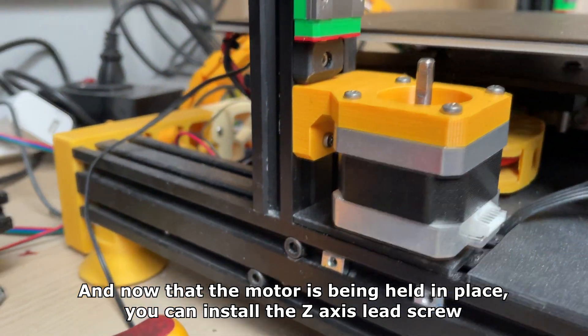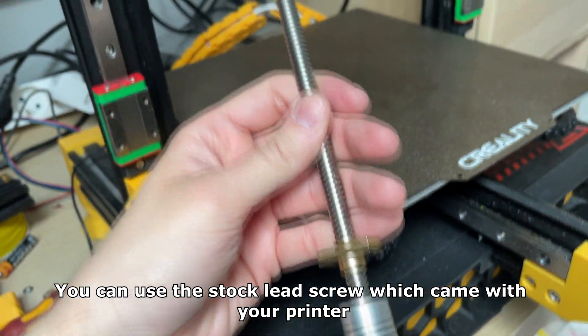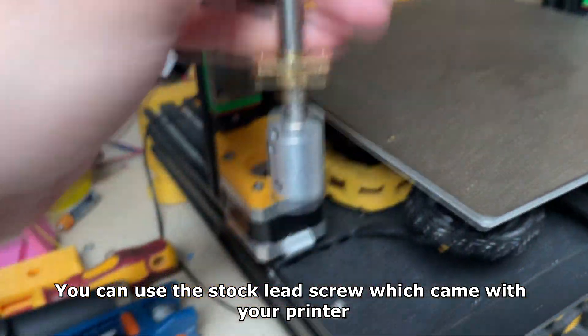Now that the motor is being held in place, you can install the Z axis lead screw. You can use the stock lead screw which came with your printer.